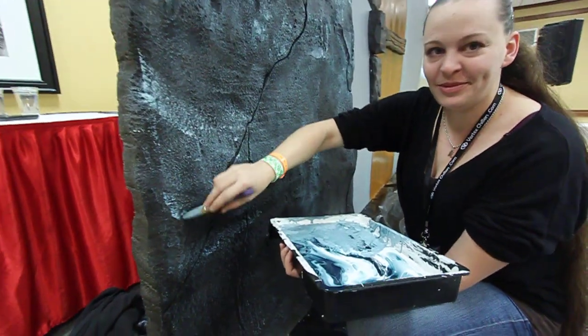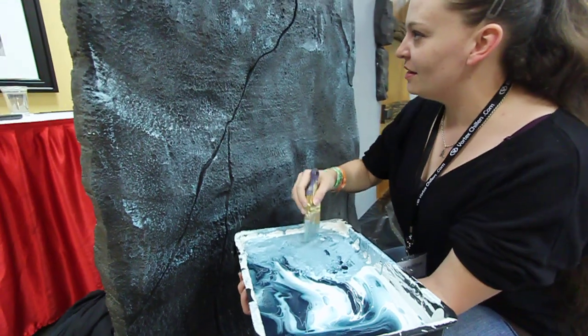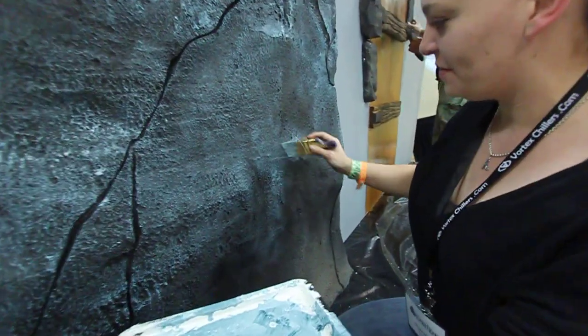Hey guys, we're at QuantCon. We're in the seminar, Sadistic Scenes, and we're going to take a look at some techniques here for you that you can watch from home. So, what exactly are you doing here?